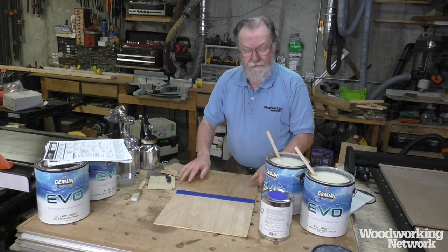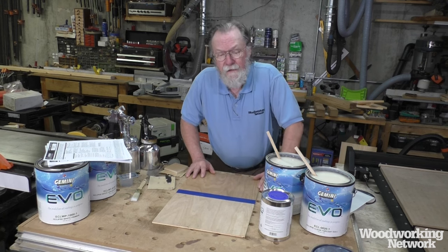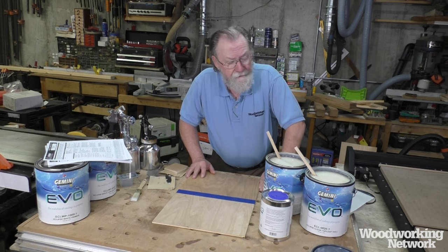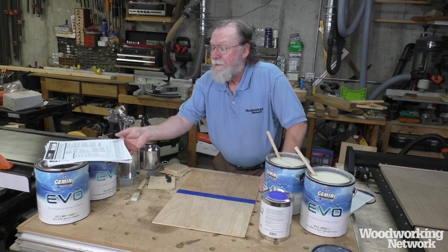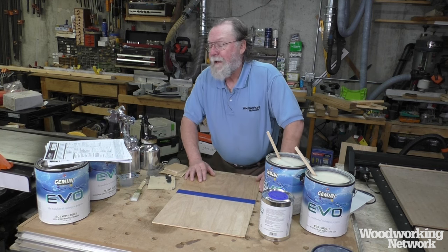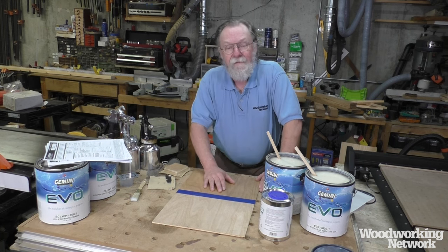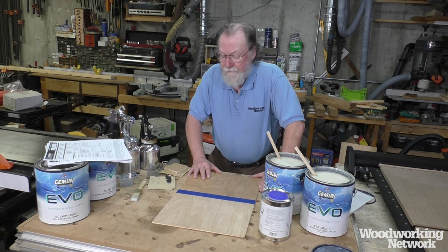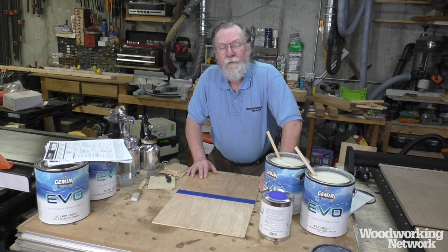I'm sitting here with these two big open cans and I'm hardly smelling anything — just a little bit, no toxic fumes. It doesn't have HAPs, formaldehyde, or toluate in it, so none of the toxic stuff you don't want to deal with. It's certainly a great environmentally responsible alternative to solvent-based finishes.